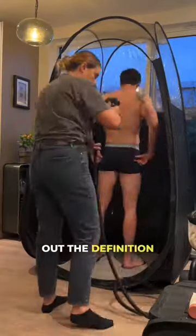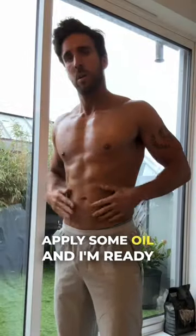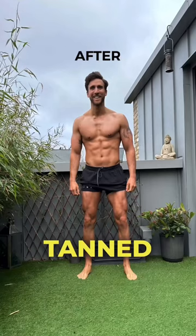So a quick spray tan to bring out the definition, followed by some push-ups to get a good pump, apply some oil, and I'm ready for my after photo — looking happy and tanned.